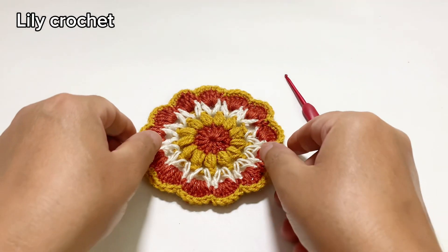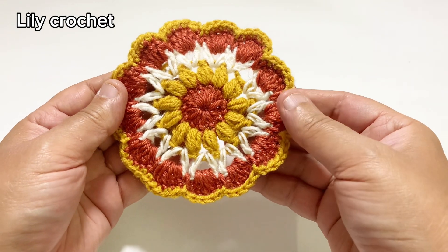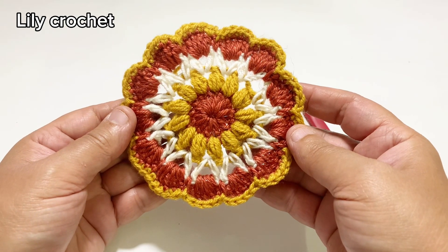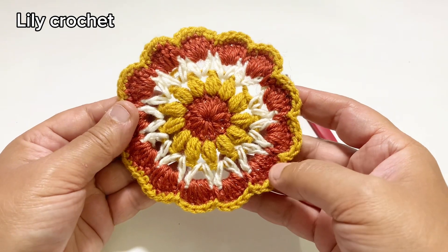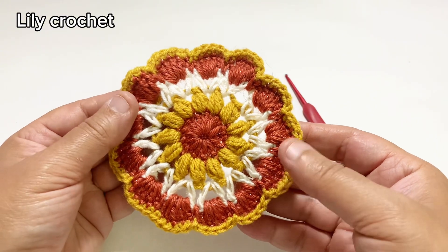Hello, welcome to my channel Lily Crochet. Today I am going to show you how to do this crochet coaster. This crochet coaster is very easy for beginners. I will explain step by step how to do this crochet coaster. Let's get started.